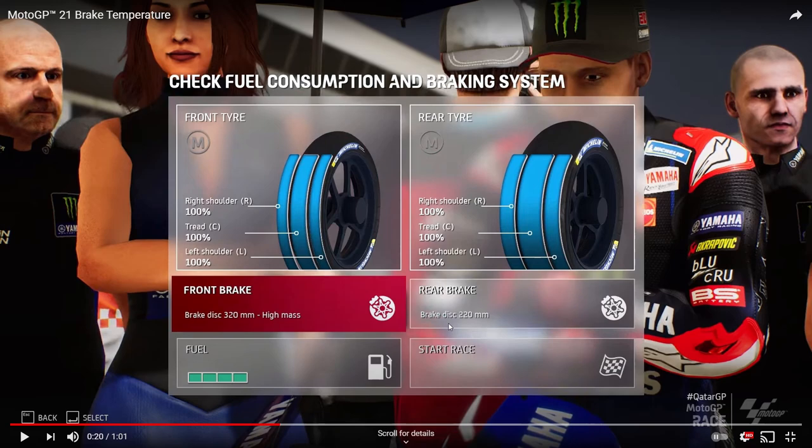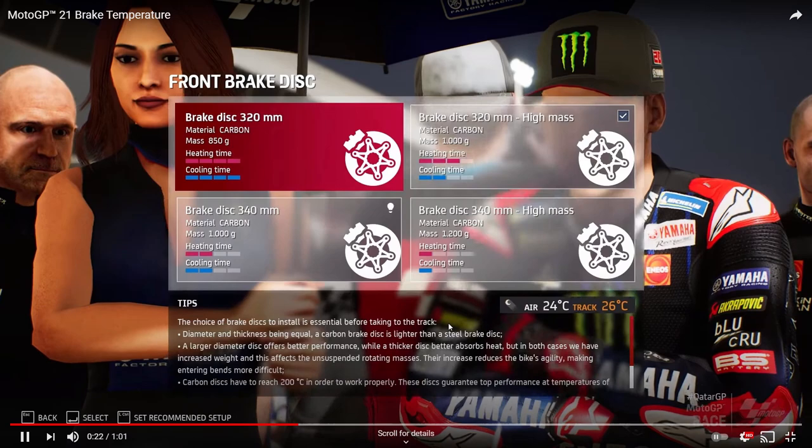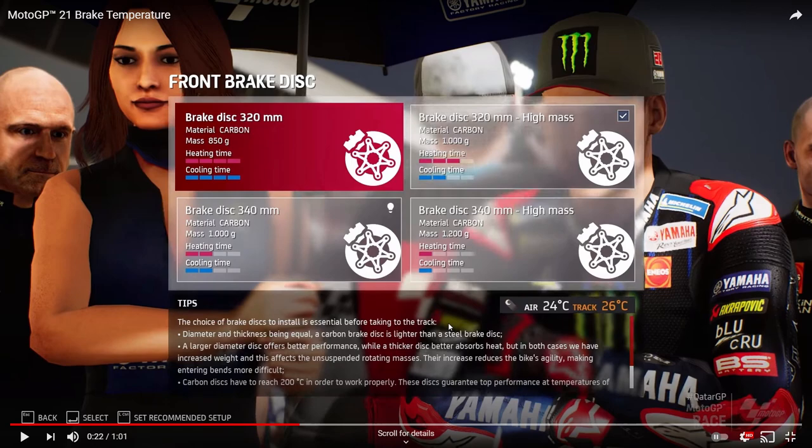The first point to pause on is the UI. It's very similar to the current game, however there is now a front and rear brake indicator between the tyres and the fuel. The tyres are at the top, fuel at the bottom — just like in MotoGP 20 — though the UI is now white rather than black. You can select your front and rear brake, and advancing forward takes you into that menu showing all the front brake disc options.